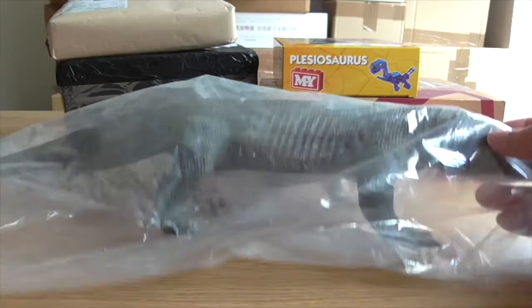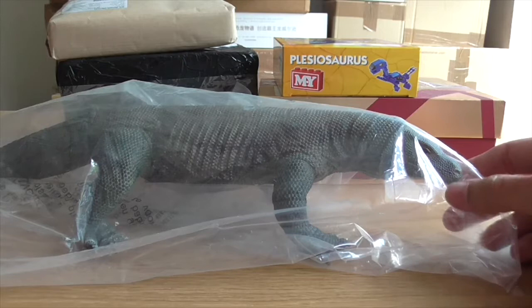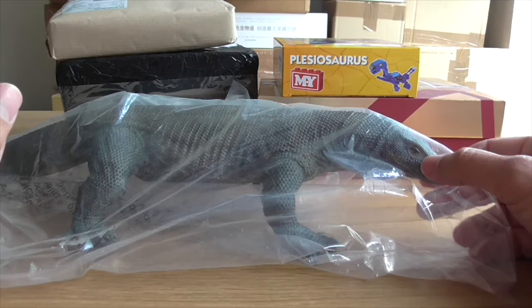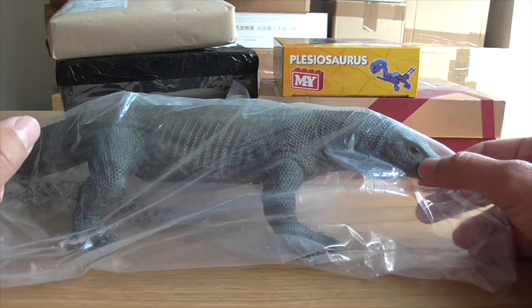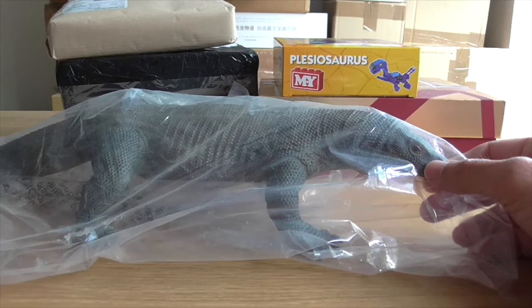I'm going to start off with what is quite obviously the Rebor Komodo Dragon. This was sent to me to review on the Animal Toy Blog by Everything Dinosaur. They were very kind to send me a review copy a very long time ago — I think it was even before Christmas, maybe even October. I'm way behind on this, so apologies to them. I'm finally unboxing it and I'll be able to review it on the Animal Toy Blog, which is actually doing very well these days.